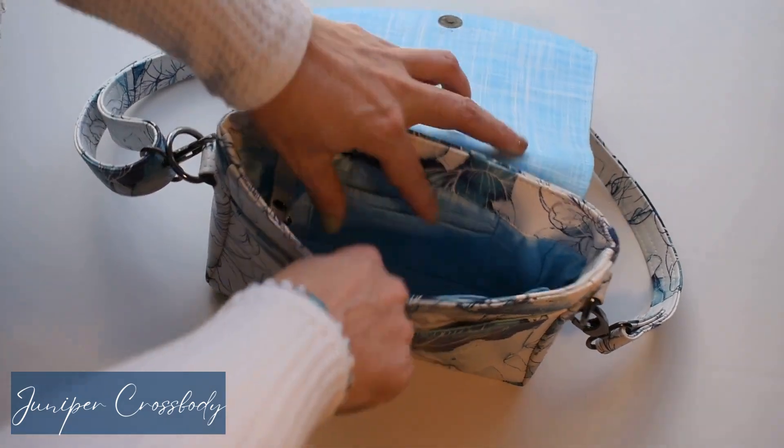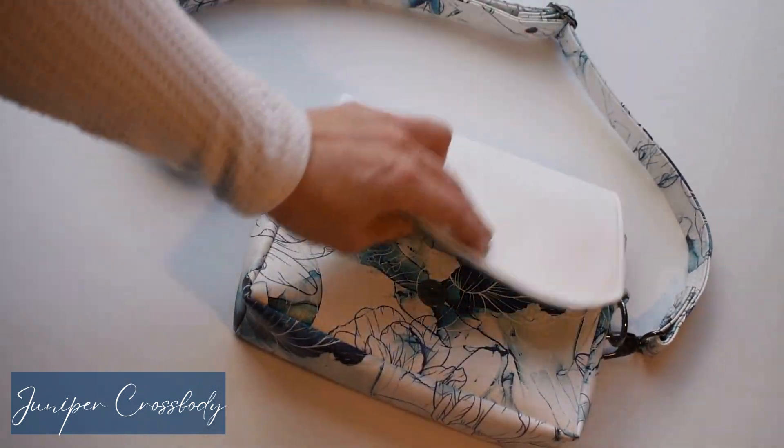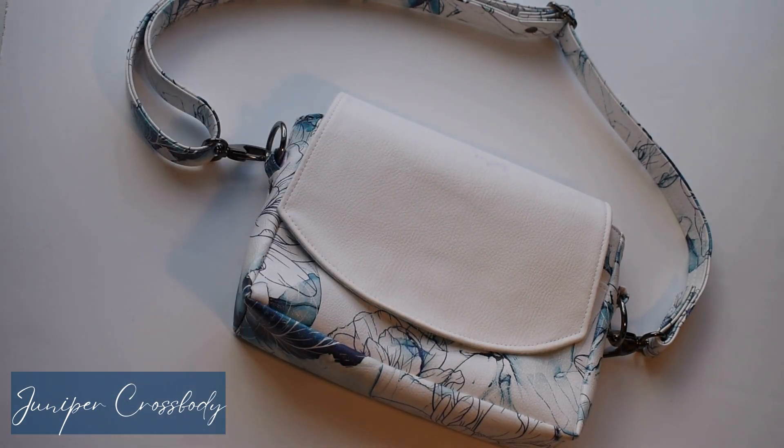While the inside is customizable as far as slip pockets and card slots go — this one done in luxury cotton — the bag exterior also has that customizable look by how you decide to do your closure. So that is Juniper.